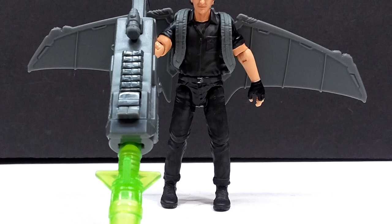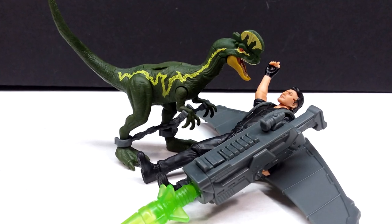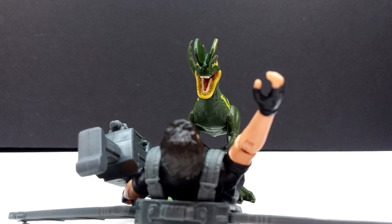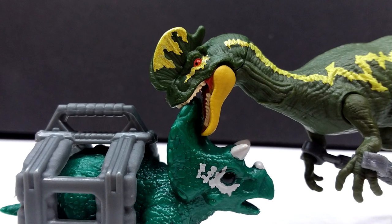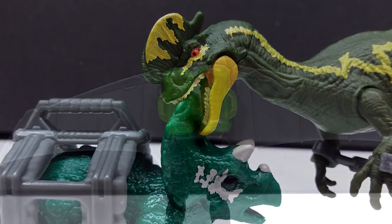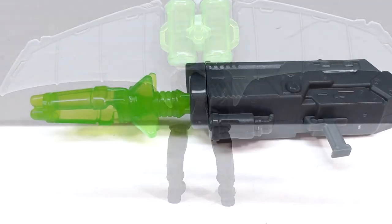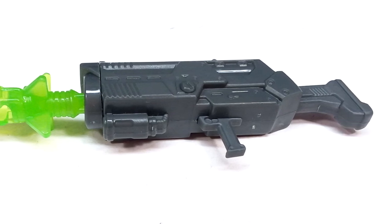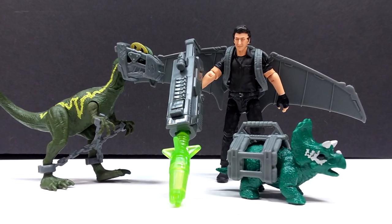We are now dwindling down to one set left in the '93 Classic line to review, which is super sad. I'm keeping my fingers crossed that there's more stuff coming that hasn't been revealed yet, because if this is the end of the line that is a travesty — Mattel is doing some of their best work yet. If you're interested, check the link in the description to pre-order it on Target's website or find it in-store at Target. A huge shoutout to my friend Andres who was awesome enough to pick this set up for me early since my local Target had no idea when it would be coming in. Make sure you pick this set up — it is 1000% worth it. Like, comment, subscribe, and I'll see you in the next review!